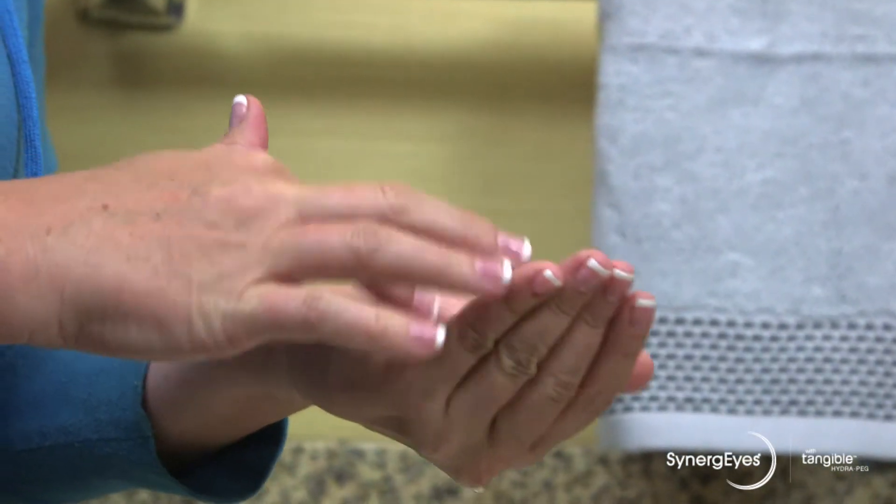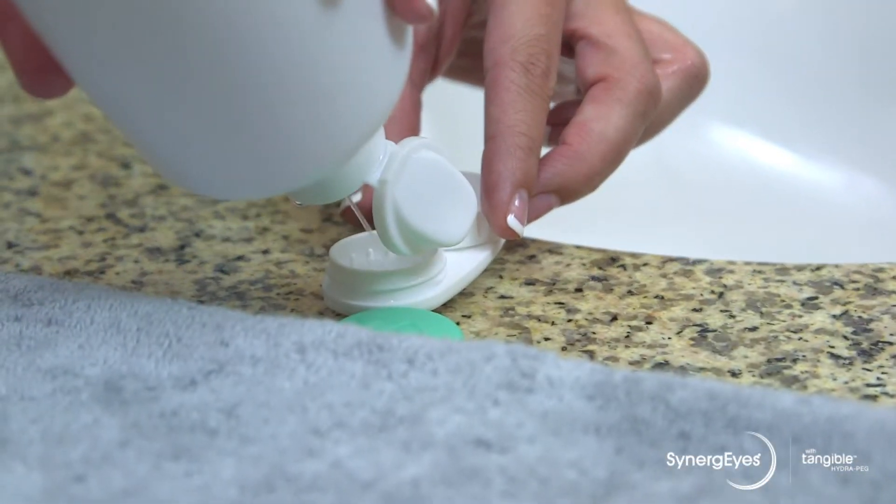It is important that you always follow your eye care professional's instructions. He or she may recommend additional products or procedures other than those we've covered in this video. See you in the next video.